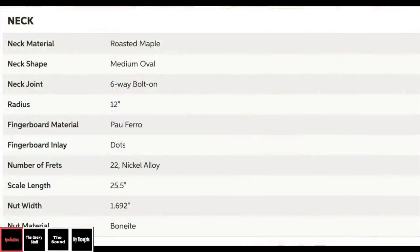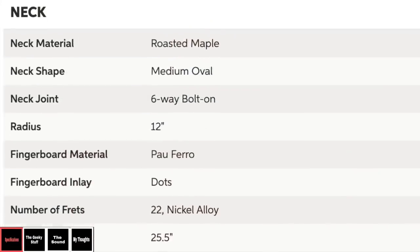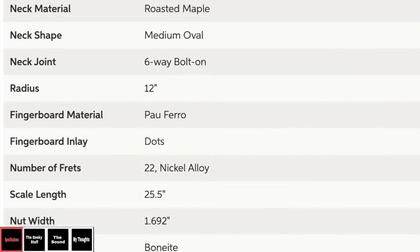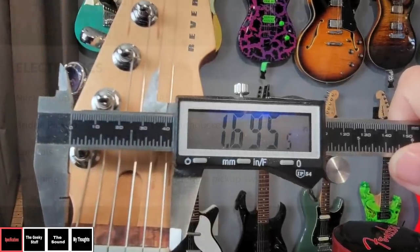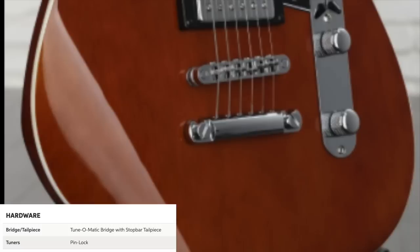Other specifications: it has a medium oval neck shape, a six-way bolt-on neck joint — six screws instead of four — a 12-inch radius fretboard, dot inlays with 22 nickel frets on a 25.5-inch scale, and a Bonite nut, which is basically synthetic bone, measured at about 1.69 inches at the nut. For electronics: a three-way toggle switch, master volume, master tone, and a bass contour control. Two HA5 humbuckers — slightly hotter PAF-style pickups — with a TunOMatic bridge, stop-bar tailpiece, and polyurethane finish.